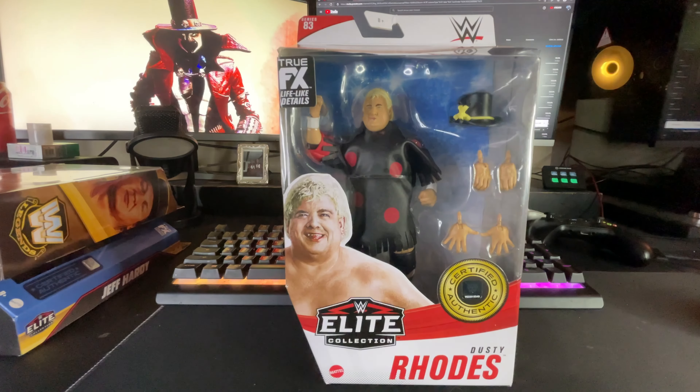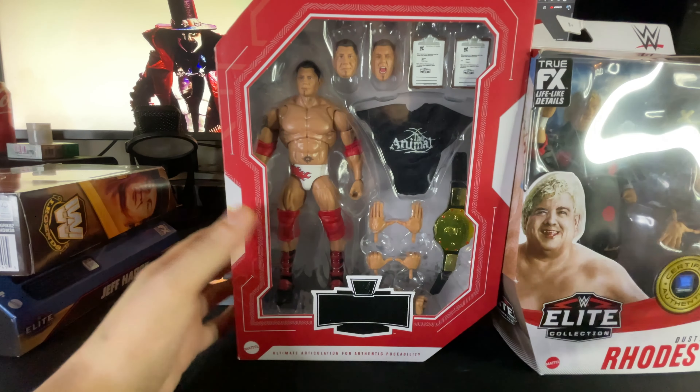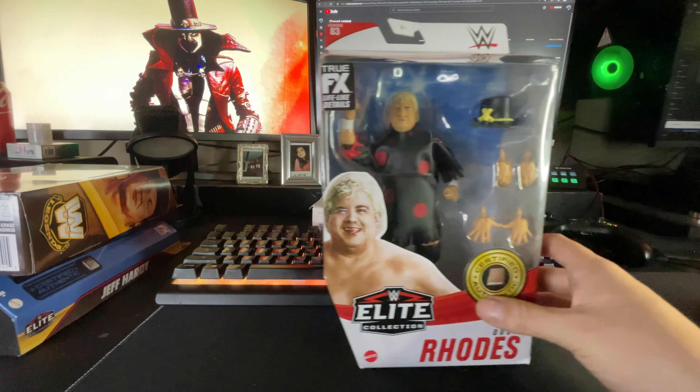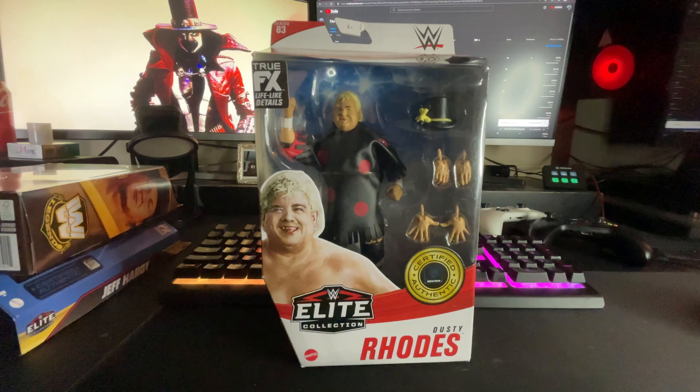It may be in the future we can unbox it. But he found it and sent it to me, so shout out to both of y'all, man. Let me hang this back up and we'll get right into it.